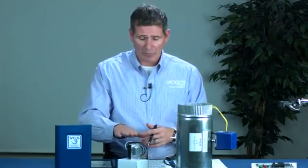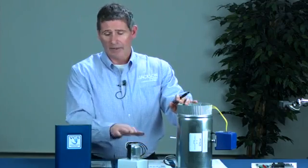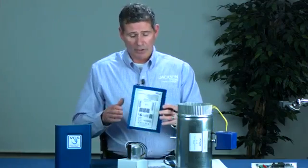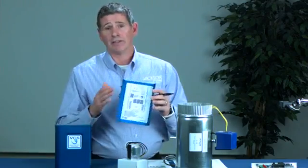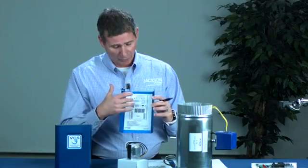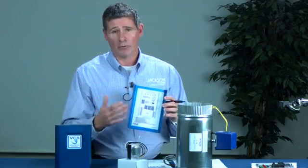The damper will automatically close. We also provide a transformer — this transformer is for powering the damper and the panel itself. On the inside of the panel, as with all Jackson System panels, we put the installation instructions on the inside. That way it's right there and handy — it's going to give you the wiring diagram and some setup instructions to help you through that process.